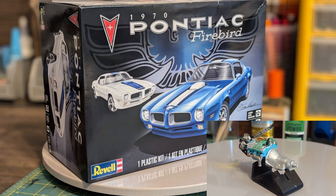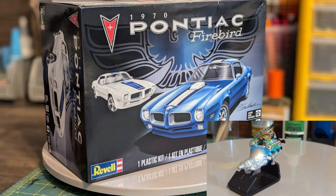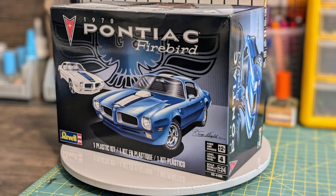Optional on the Trans Am was the Ram Air 4 engine, whose output had increased to 370 brake horsepower due to bigger ports, better heads, swirl-polished valves, and an aluminum intake manifold. A four-speed Hurst shifter was standard, but a three-speed Turbo Hydramatic automatic was available. Inside, the instrumentation included a tachometer.